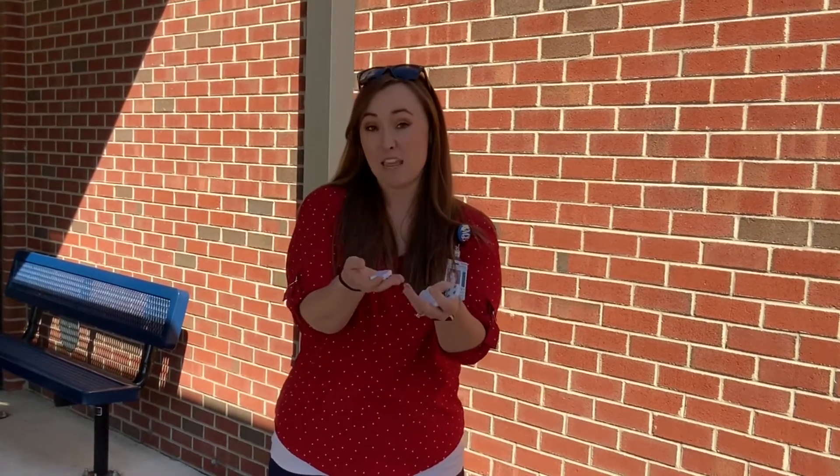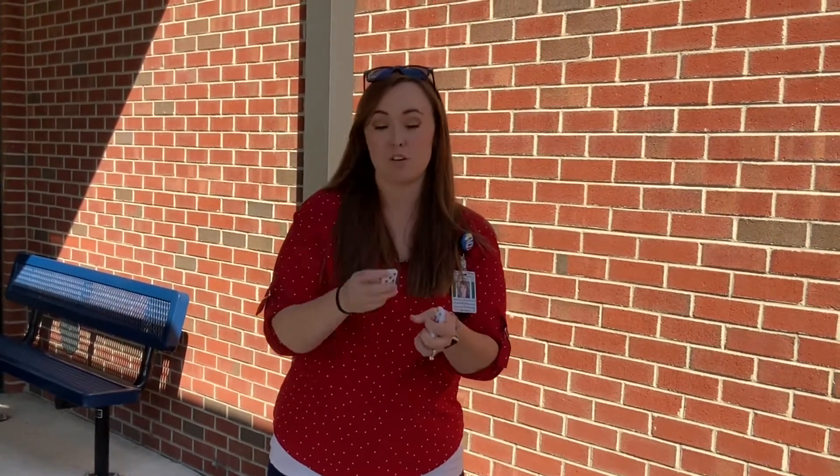All you need at home to be able to play this game is a set of dominoes. What the students are going to do is take their dominoes and lay them down so that you can't see the numbers.